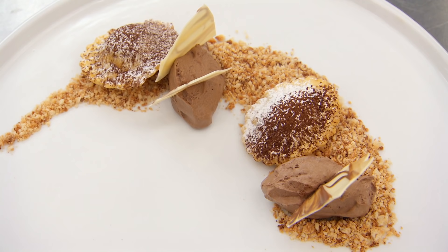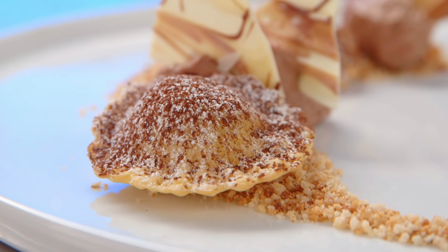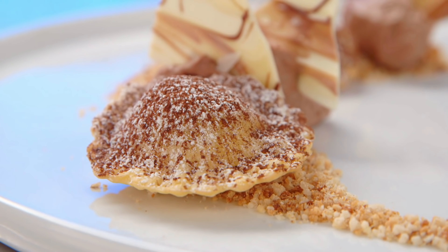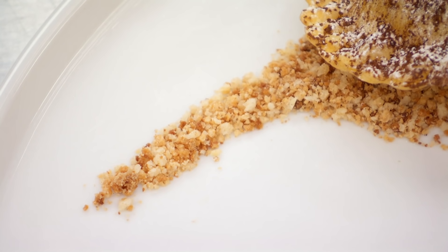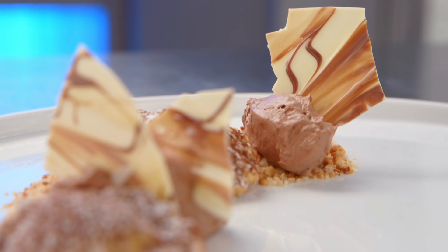Finally, Nisha is serving a tiramisu-inspired dessert: crispy ravioli filled with vanilla mascarpone cream, a chocolate and espresso mousse with an amaretti biscuit crumb and chocolate shards.